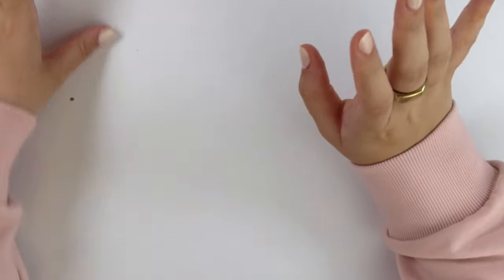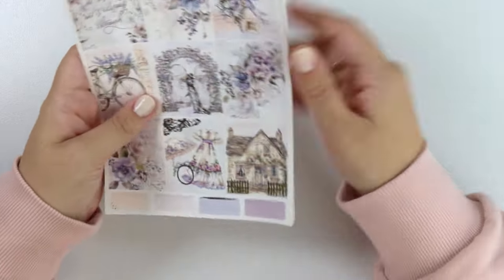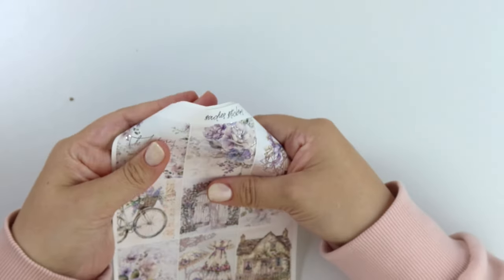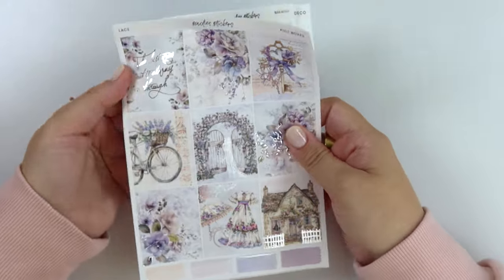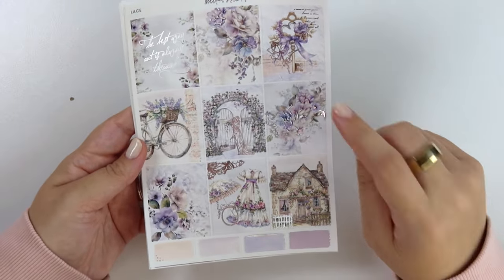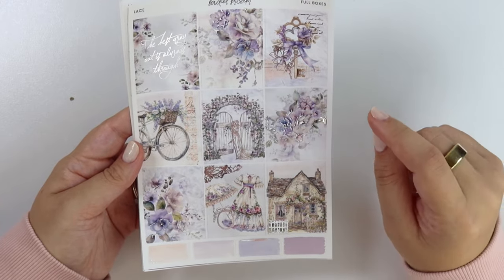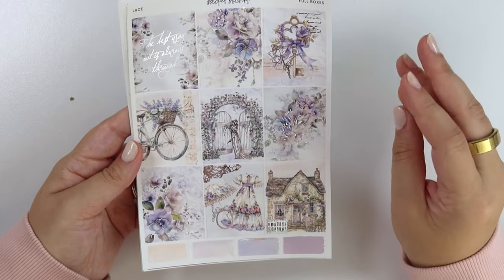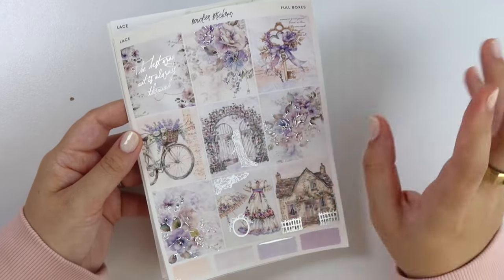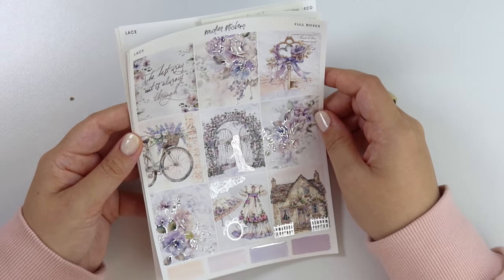Some of you guys said that you weren't ready for fall, so I guess I'm catering to both groups this week. Got a summer release, a fall release, and an anytime kit. So let me go ahead and show you this anytime kit. I didn't get to flatten these pages before filming, so that's fun. This kit is also in silver. It's called Lace. I'll call it an anytime kit — I maybe wouldn't use it in winter, but you could use this any week really. It's just like really florally, vintage-y-ish. The quote says, the best way out is always through.